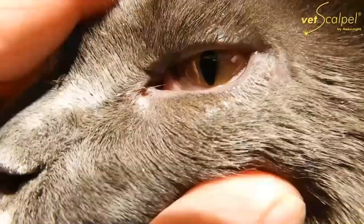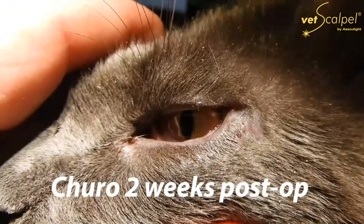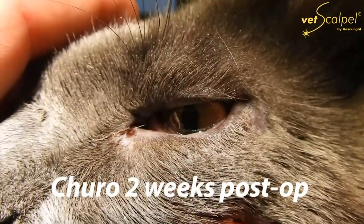Chiro did very well. He was on eye drops post-op, and two weeks post-op he came in for suture removal. He did not need sedation for removal and he healed perfectly.